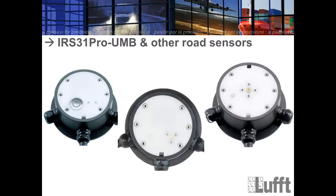First, I want to show you three different road sensors — these represent the complete history of Luft road sensors. On the left side is the IRS 31 UMB. In the middle is the new IRS 31 Pro UMB. On the right side is the active road sensor, the RS 31 or RS 31 Pro UMB. You can see that the surfaces are different.